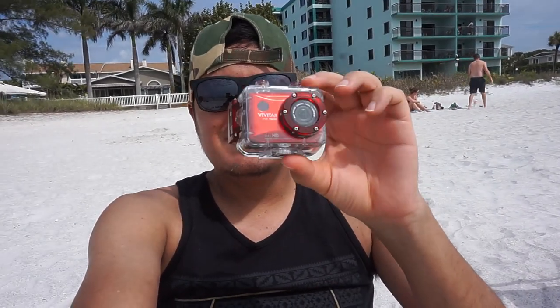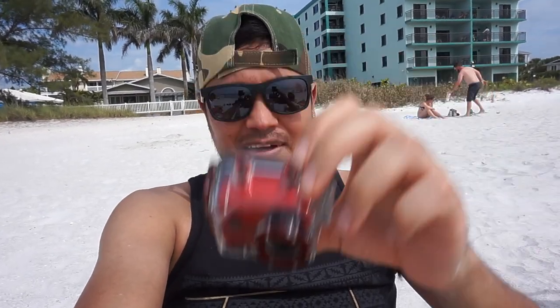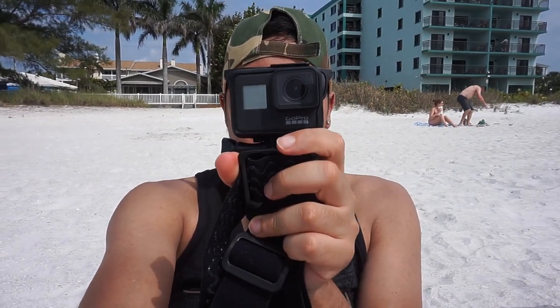Alright everybody, welcome to another YouTube video. Today I just wanted to do a comparison. It's a little windy here on the beach, but I want to do a comparison: the Vivitar, which is their action camera, like a GoPro basically, and then a GoPro 7 Black. I know it's not a fair comparison, but I'm just going to record some different shots and let you guys be the judge to see if it's worth buying something like this versus upgrading to a professional style action camera.